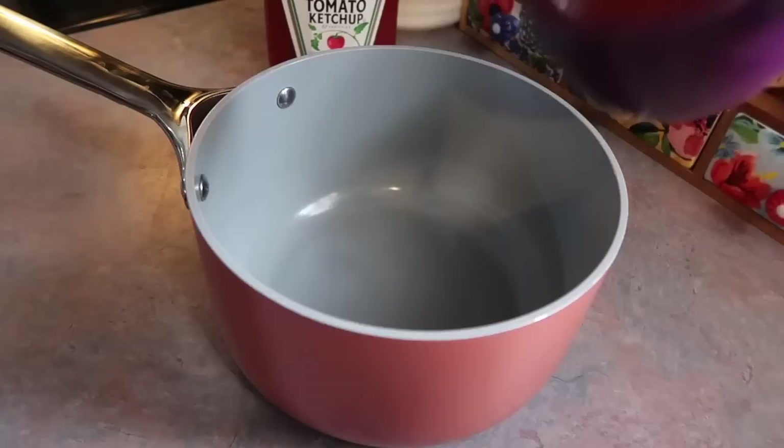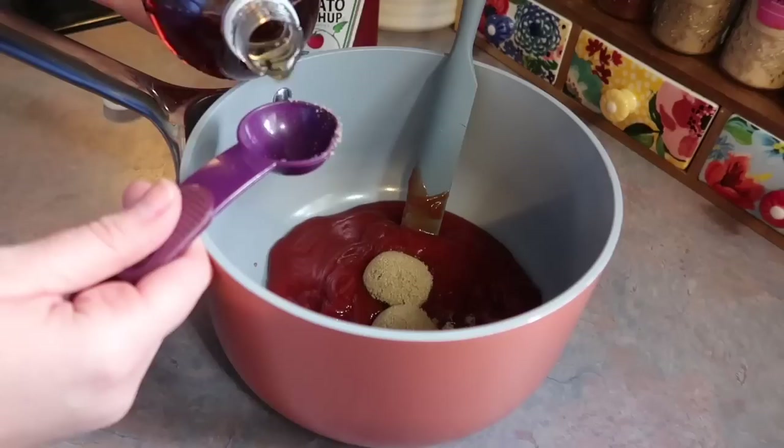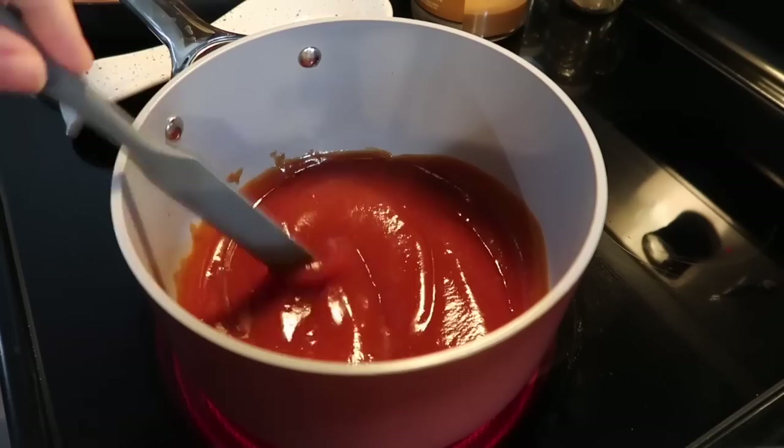On this night I needed something really quick so I'm making some ham barbecue sandwiches. I shared this recipe on my channel about a year ago but maybe you missed it. To a saucepan I've added a cup of ketchup, three tablespoons of brown sugar, and three tablespoons of apple cider vinegar — you can definitely taste the vinegar in this so if that's not your thing you may want to cut it back. I also added about a tablespoon of mustard and a few dashes of Worcestershire sauce. I stir it really good and let it simmer for a few minutes.